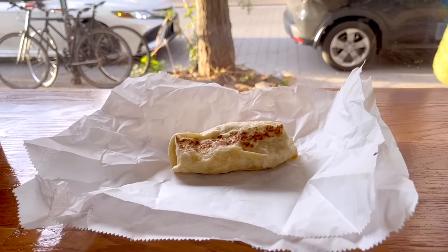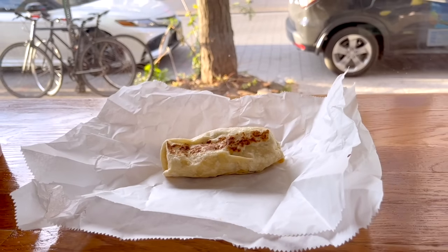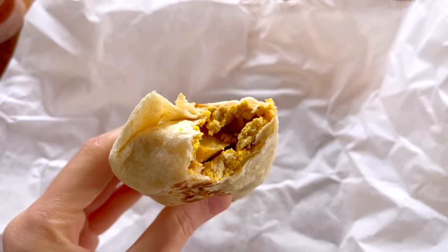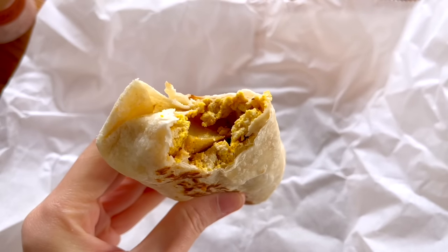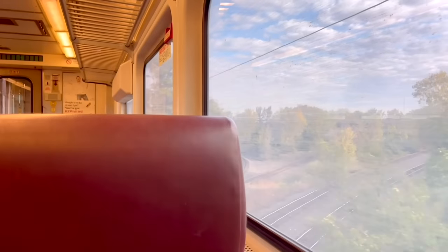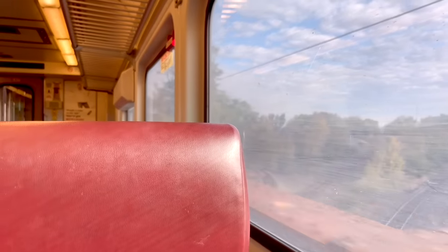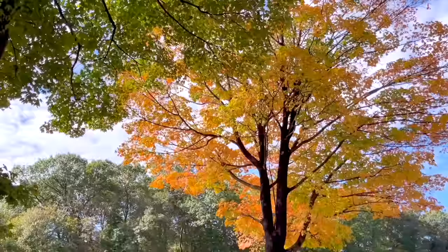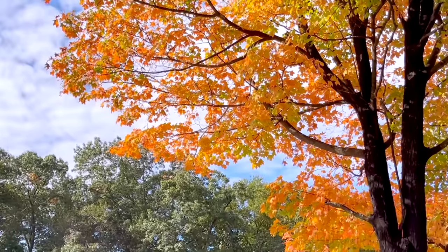We went to the train station and I packed myself some breakfast for the train — a tofu scramble and potato breakfast burrito with some hot sauce. It was really easy to throw together because we had breakfast for dinner the night before, which is one of my favorite easy dinners. If you have leftovers you can make burritos in the morning, so win-win.